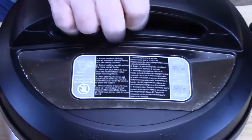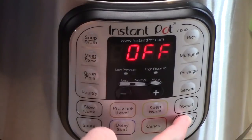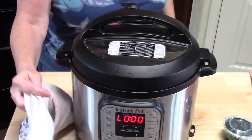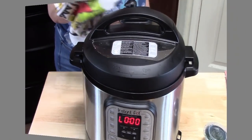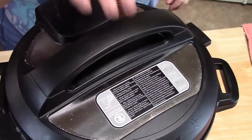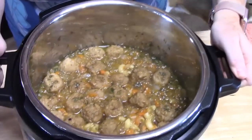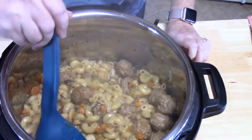Place the lid on and lock into place. On the back of the unit, push the knob to the sealing position. Hit the pressure cooker button and set the time for nine minutes, then do a quick release — move the knob from sealing to venting using a towel or spoon. Wait for the pin to drop, then remove the lid away from you. Doesn't that look delicious? Get a ladle and start mixing. Look at that pasta — nice and cooked, with all those flavors right in the meatballs.